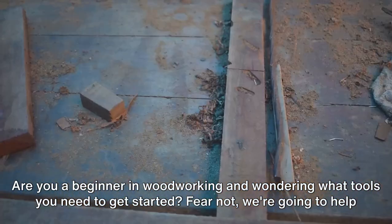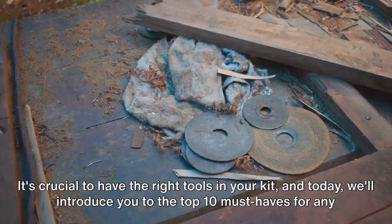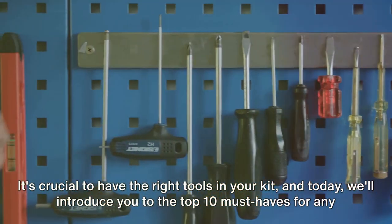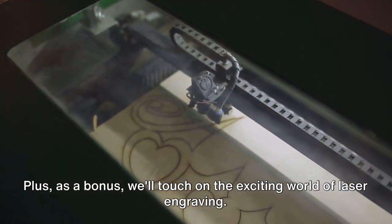Are you a beginner in woodworking and wondering what tools you need to get started? Fear not, we're going to help you carve out your path to success. It's crucial to have the right tools in your kit. Today, we'll introduce you to the top 10 must-haves for any woodworking newbie. Plus, as a bonus, we'll touch on the exciting world of laser engraving.